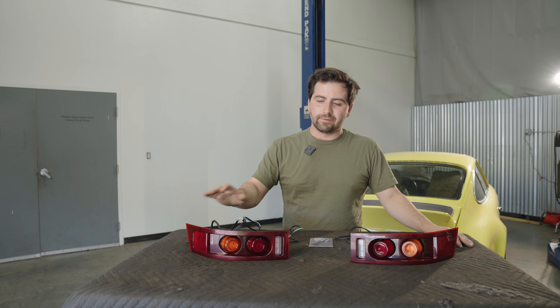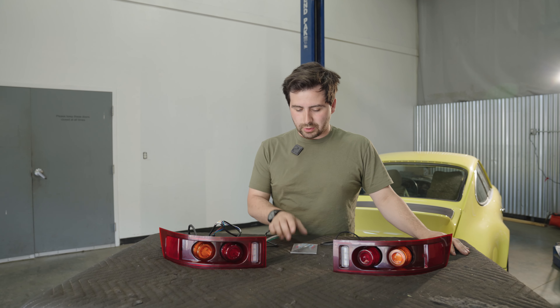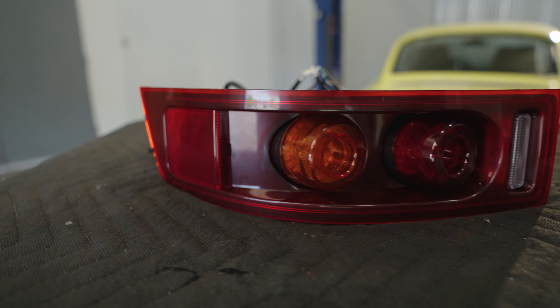Hey everybody, this is Josh from Redline, and today we're going to be installing our EL15 911 taillights. Let's get started. This kit comes with everything you need, from a left and right taillight to a bag of hardware, to make this a full plug-and-play kit.